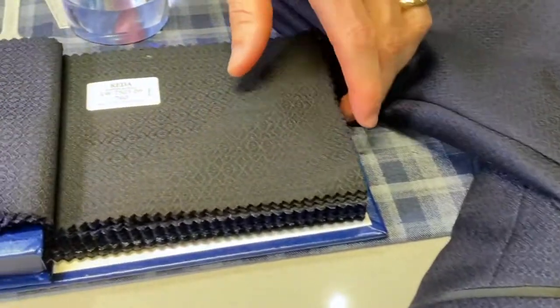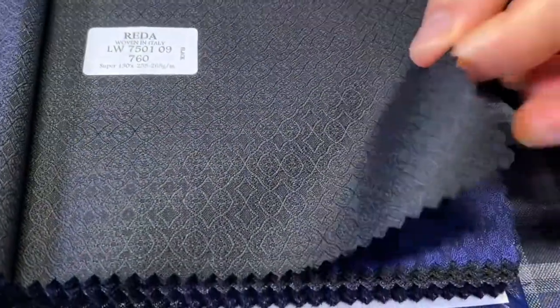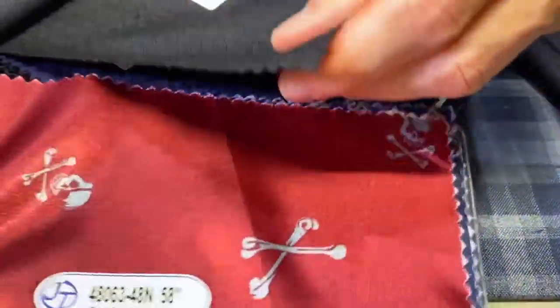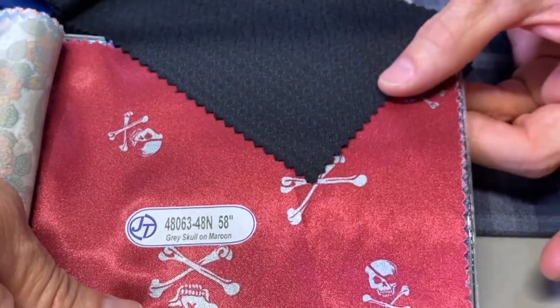And of course it also comes in black as well. There's the QR code for black. There's nothing wrong with replacing your basic black tuxedo with something that enhances it by adding that texture you see here. Even something that's really fun inside a black tuxedo might be a really poppy lining — for example, this is one of the scarlet and grays with skulls and crossbones.